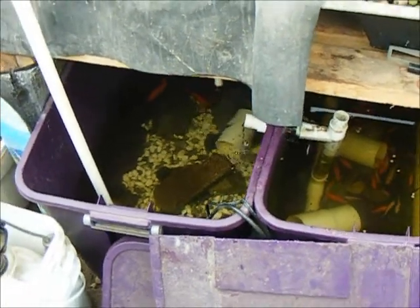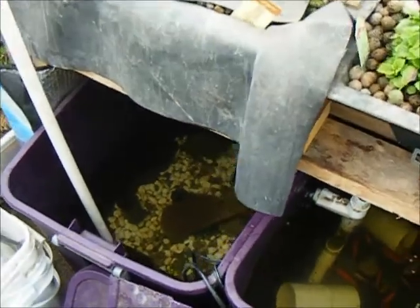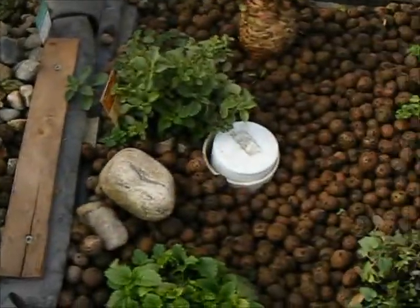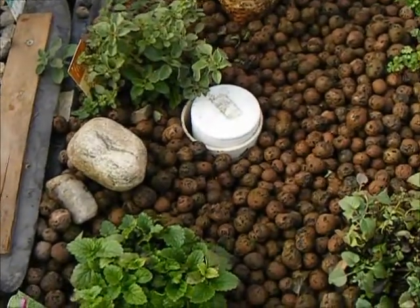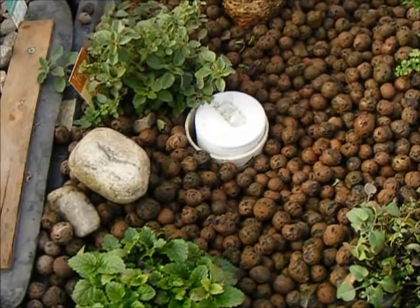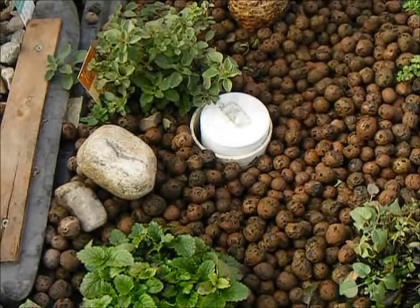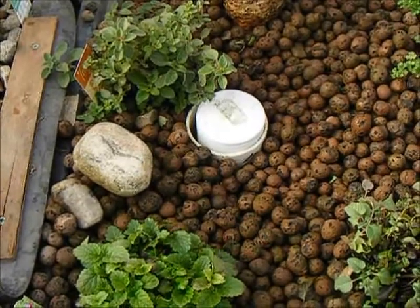What I really want to talk to you about is drains. I have two similar and yet different drains in my aquaponics beds, both of which I'd like to add are in exactly the wrong spots — but they still work well enough that I don't have to change anything just yet.